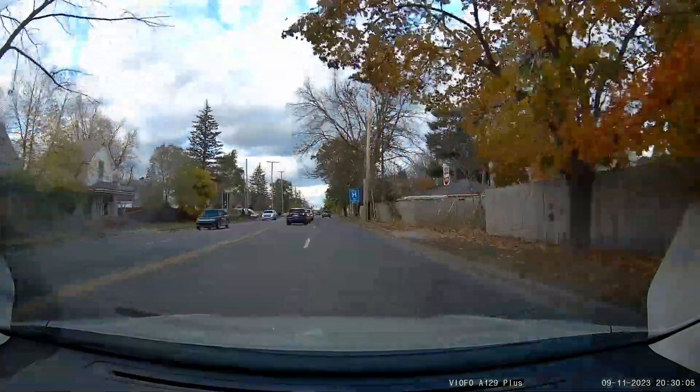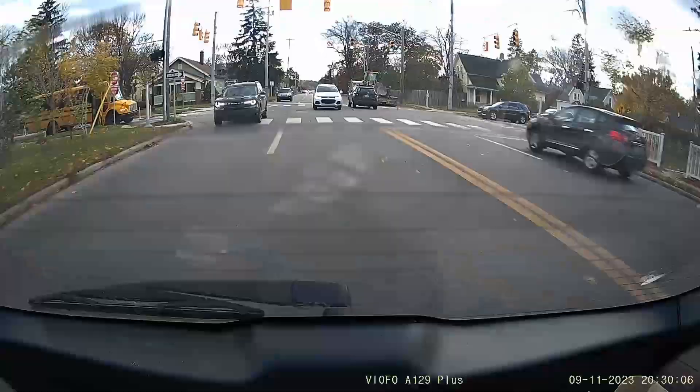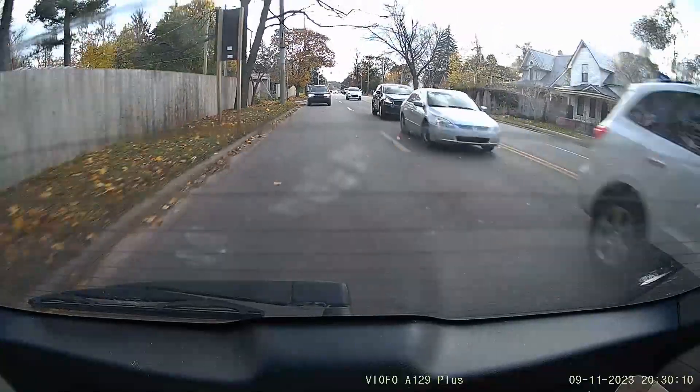In terms of video quality, it's very comparable to any 2K front and 1080p rear cam out there. You can read license plates at about 30 to 40 feet, which should be good in most crash situations as long as the weather is decent. At night, rain, or snow it'll need to be a little closer. But overall, very good video quality for this price point.